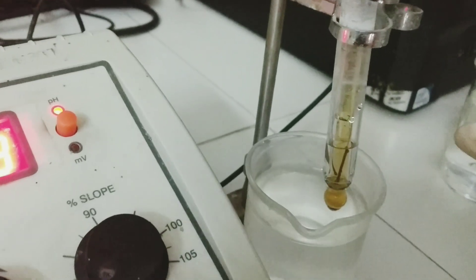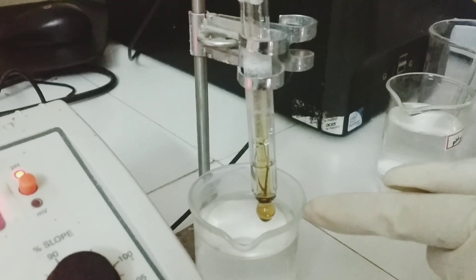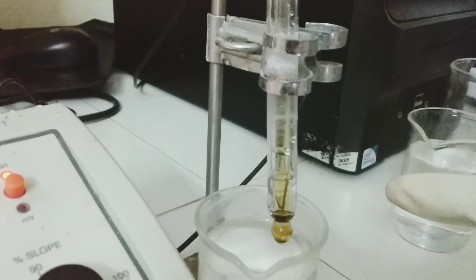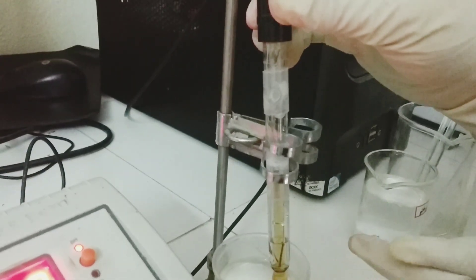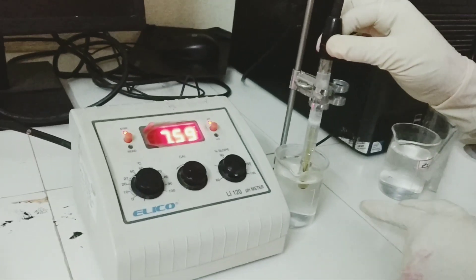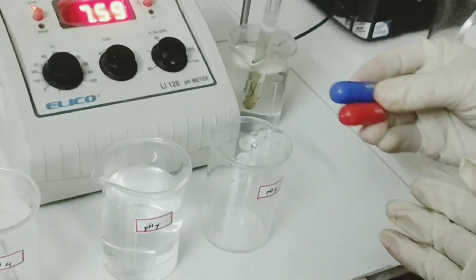A reference electrode is one whose pH remains unaltered irrespective of the solution into which you dip it. The measurements are given by the indicator electrode relative to the reference electrode, so that errors are minimized. When not using the instrument, the electrode is stored in dilute potassium chloride solution. Now let me start the calibration of the pH meter.